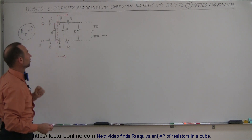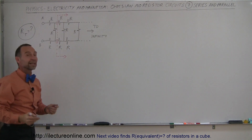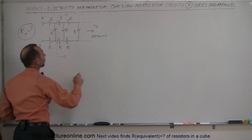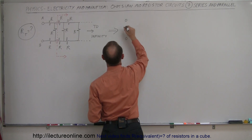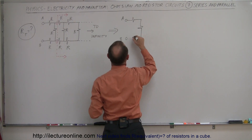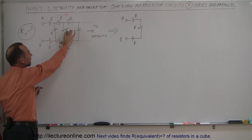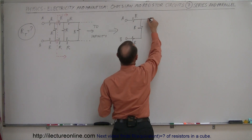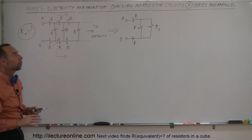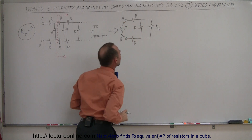Imagine for a moment that these first three resistors do not exist. Notice what we have left on this side of the circuit — it looks exactly the same as before. Because if this goes out to infinity, it doesn't matter if we take away the first three; the rest of the circuit looks exactly the same. So anything that follows this resistor here can be replaced by a single equivalent resistor equal to the total resistance of the circuit. We'll redraw it with terminals A and B, the three resistors all having resistance R, and everything past that line replaced by a single resistor R total. What we want to know is the total resistance from A to B.